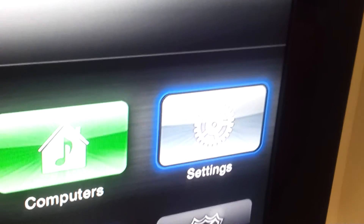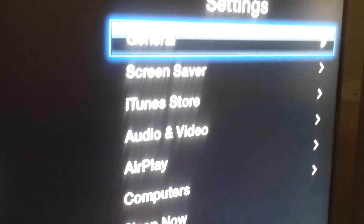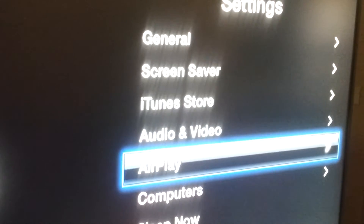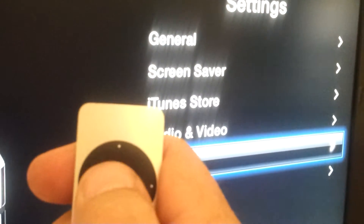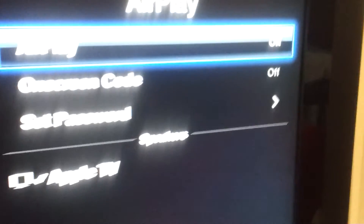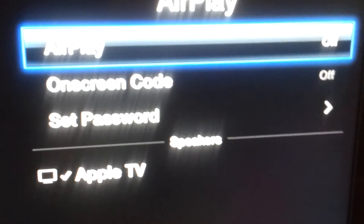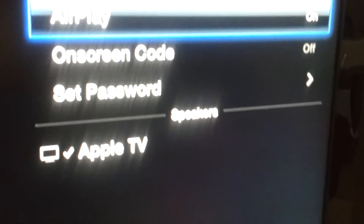Now we're in General and you want to scroll down to AirPlay and select it by pressing the button right in the middle. It says AirPlay is off — press that metal button.